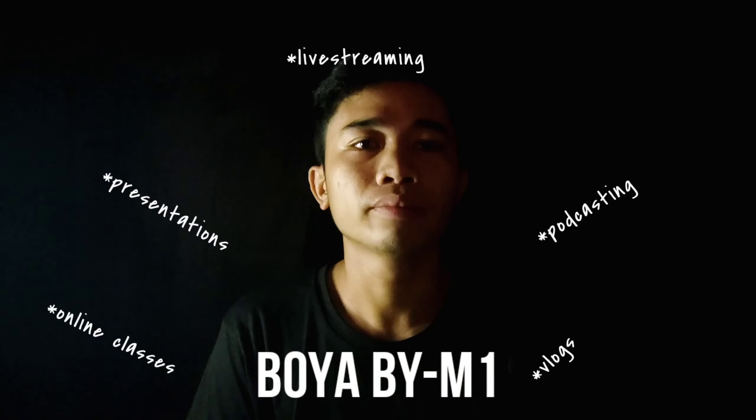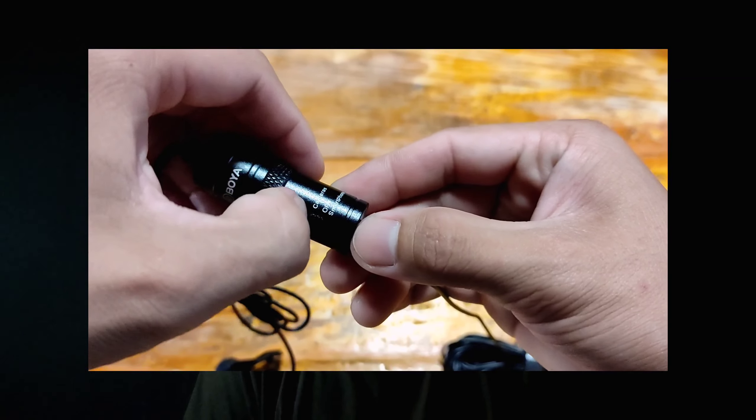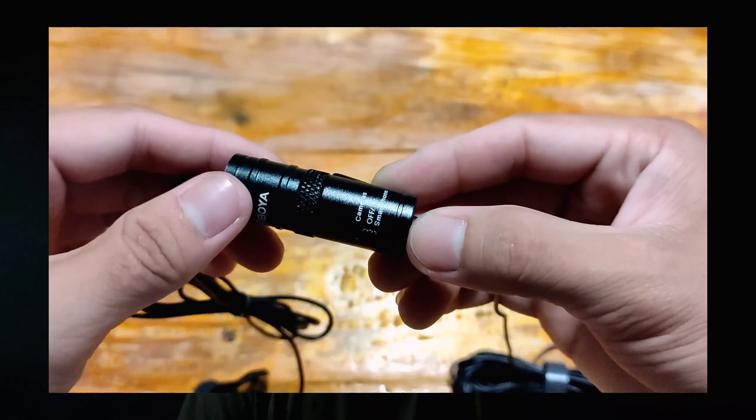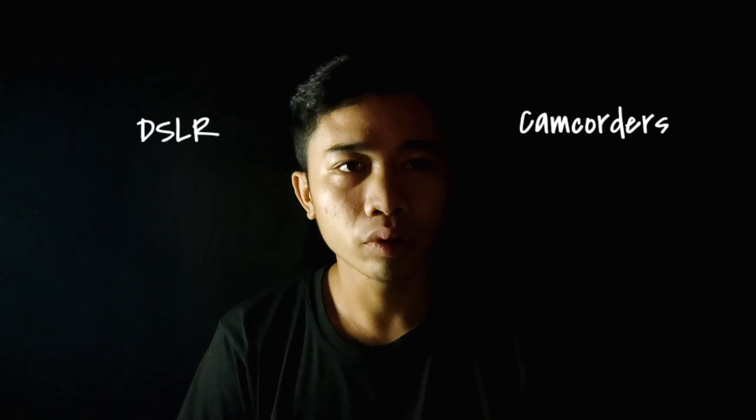The Boya by M1 is an omnidirectional lavalier microphone that's ideal for online classes, vlogs, presentations, podcasting, live streaming, and much more. Omnidirectional means it is designed to pick up sound from all sides of the mic, meaning a speaker can talk into the microphone from any direction and it will be able to capture the sound.